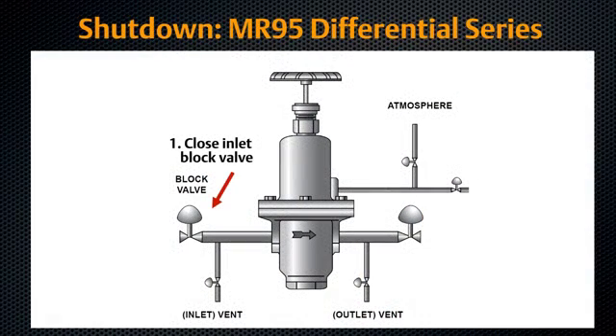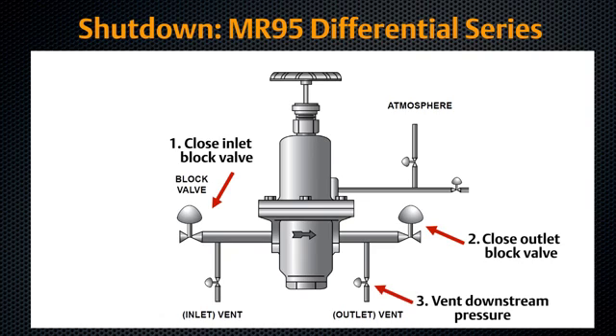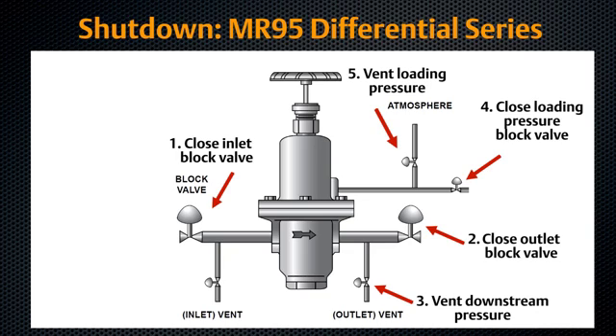Close the upstream block valve to the regulator inlet. Close the downstream block valve to the regulator outlet. Vent the downstream pressure by slowly opening the bleed valve between the regulator and the downstream shutoff valve. Close the block valve to the loading pressure. Vent loading pressure slowly to release pressure in the spring case. Vent inlet pressure slowly through the bleed valve to release all remaining pressure in the regulator.